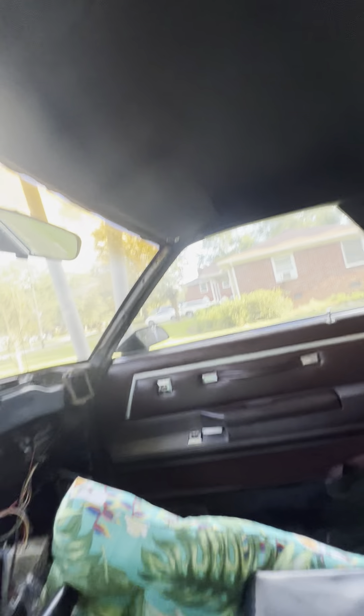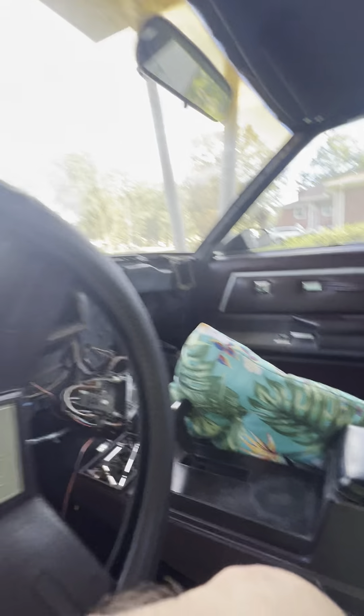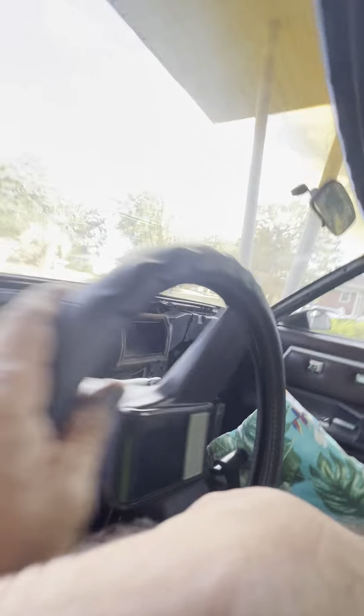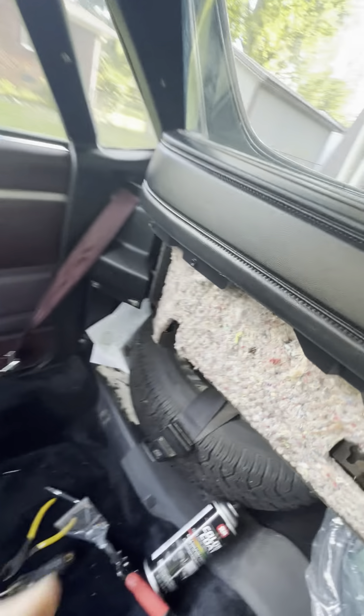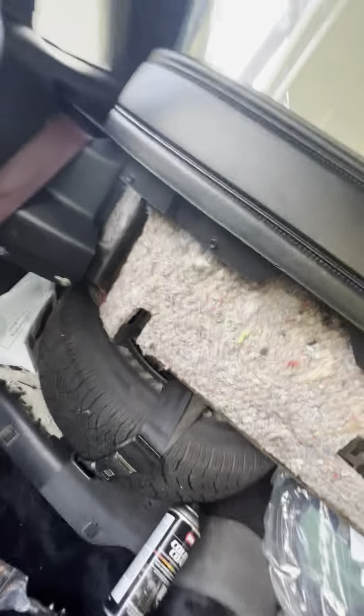We're going back — got the headliner in, got our little sun visors in, new bolts, new screws. Got a dome light in — we had that in last time if you guys are keeping an eye on what we're doing. Got all our black trim paint pieces in here, got our little belt buckle cover thingies here, got our B pillar, our C pillar, all our trim.